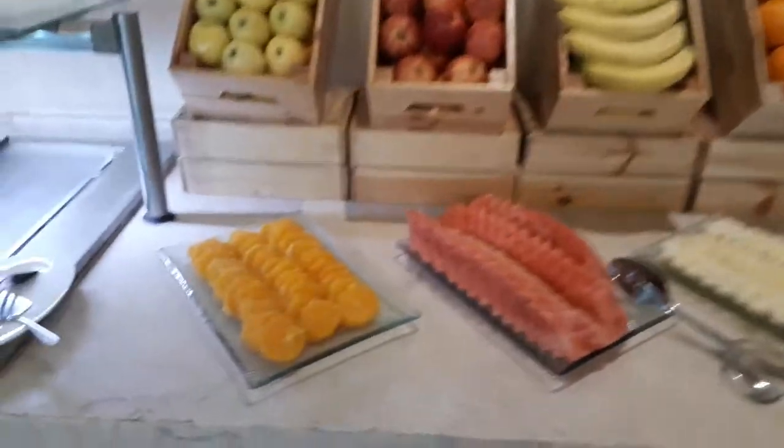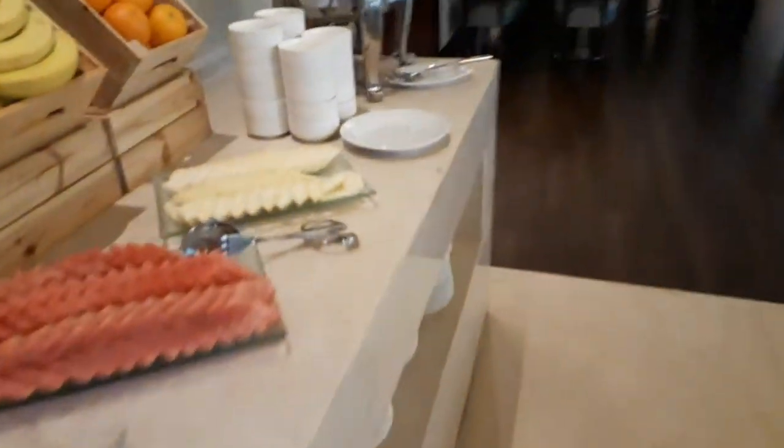All deserts. Fruits. This one is fresh cheese.